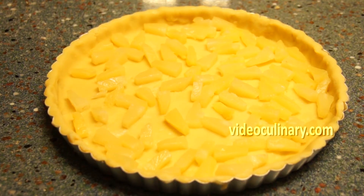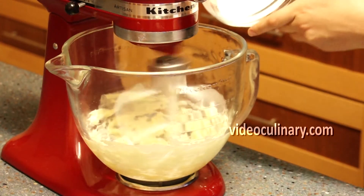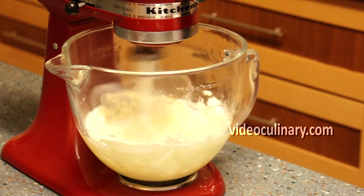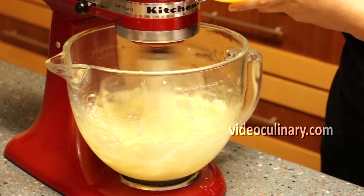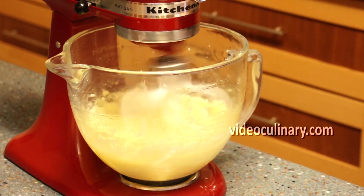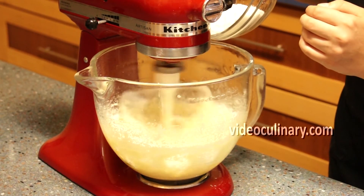To make the coconut filling, place 100 grams of soft butter and 200 grams of sugar in a bowl of a mixer. Mix on medium speed until creamy. Gradually add 2 eggs, scraping down the sides of the bowl once or twice. Add 200 grams of unsweetened shredded coconut and mix until combined.